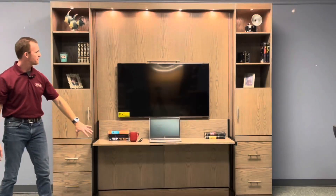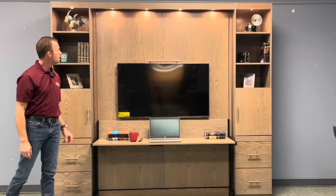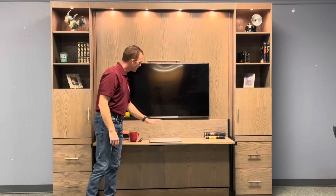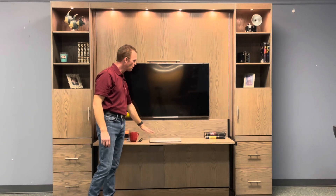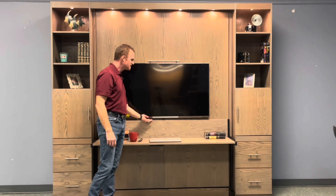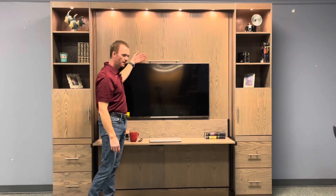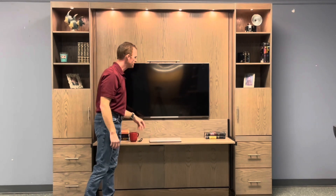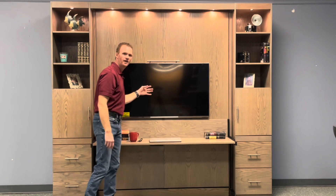We also have an outlet underneath the desk. But to use the bed, you simply need to close the laptop. Normally anything eight and a half inches or lower can stay on the desk. Since this has a TV that protrudes about an inch and a half, anything about seven inches or lower can stay on the desk. You don't want it to come down and hit your TV.